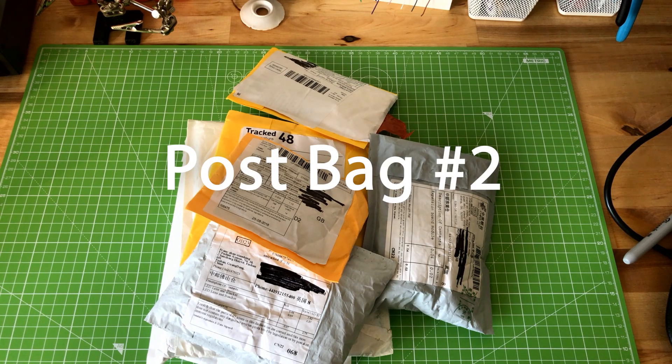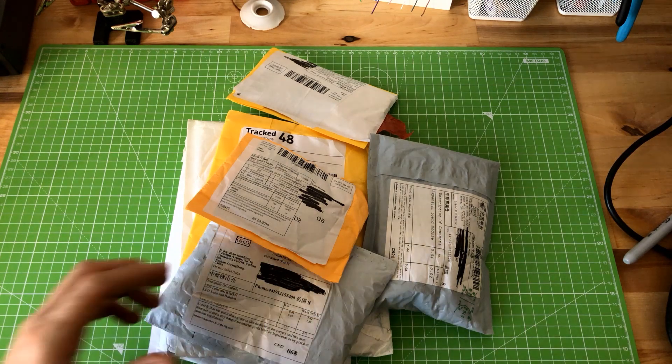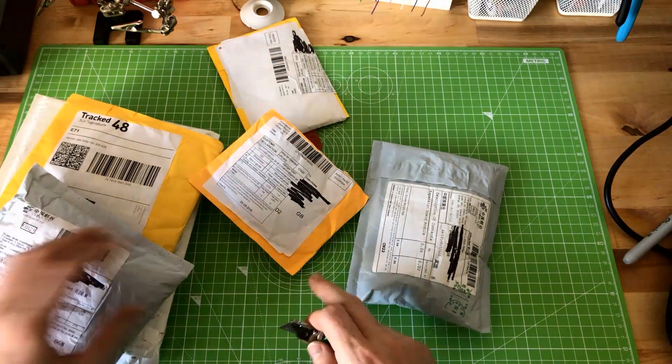Hey guys, it's been a busy week. Lots of posts coming in so I thought it was time for another post bag video. I've got a link for a couple of these but the others I'm not so sure. As usual I'll just start going through, place the links down below for anyone interested, and yeah let's get into it.